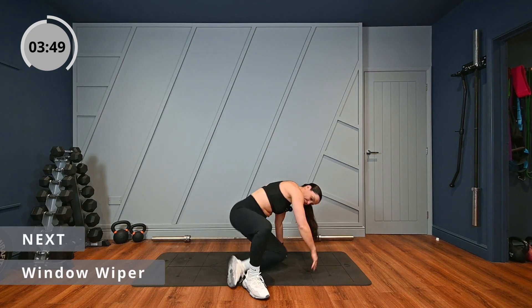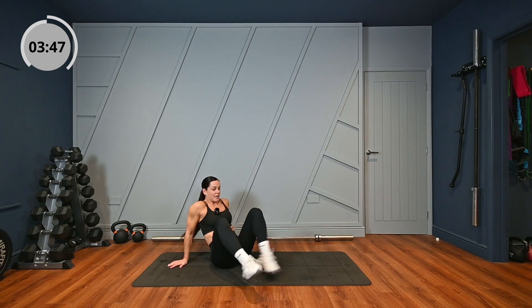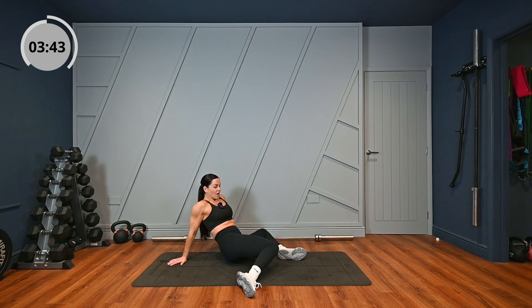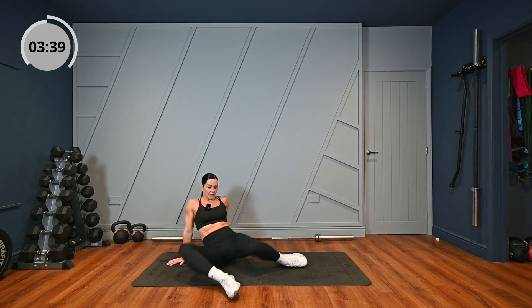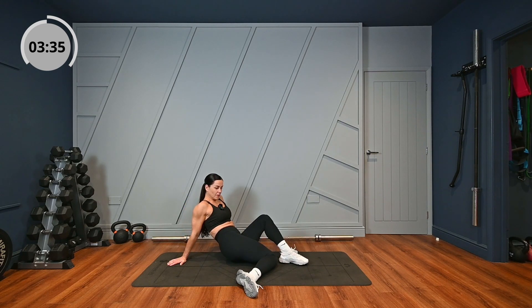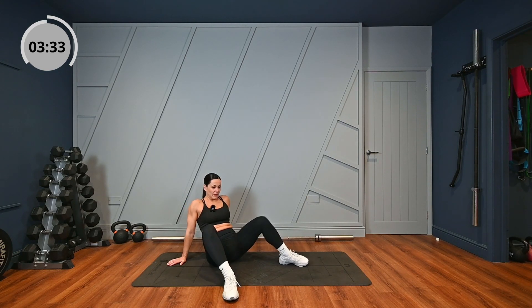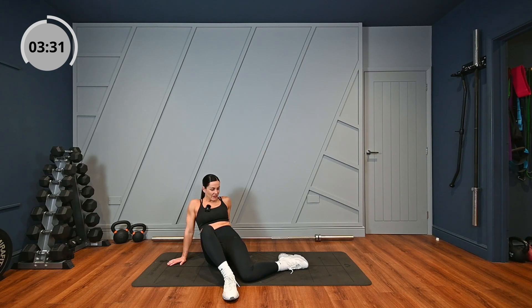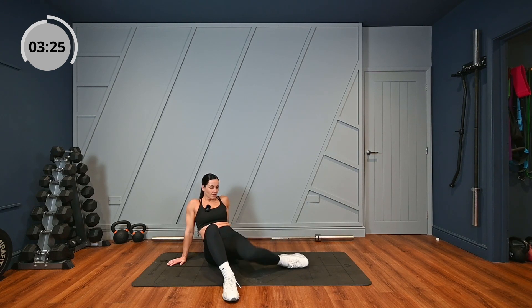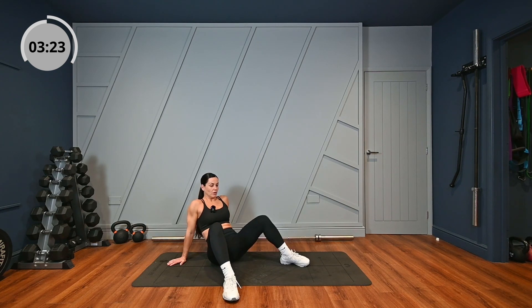Keeping with opening up the hips, we've got window wipers now. So open up your feet. You can go over to the side — both together, both knees from side to side, or one at a time. One more on each side.